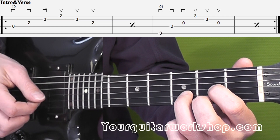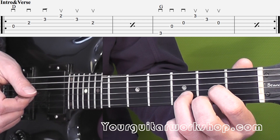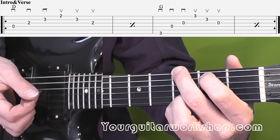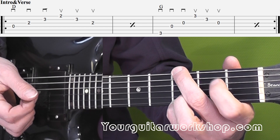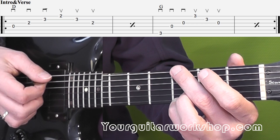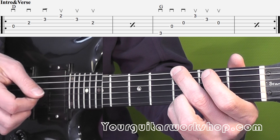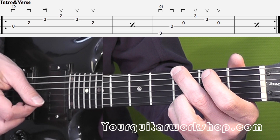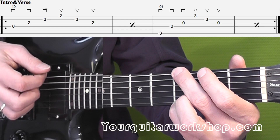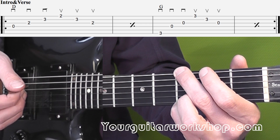After that you play that G chord. Now you might not really use the index finger so you can leave it out — you can put it on if you want. There you play the E string, D string, G string, then E string, B string, G string. And also with the same picking pattern: down, down, down, up, up, up. And also that you play twice.